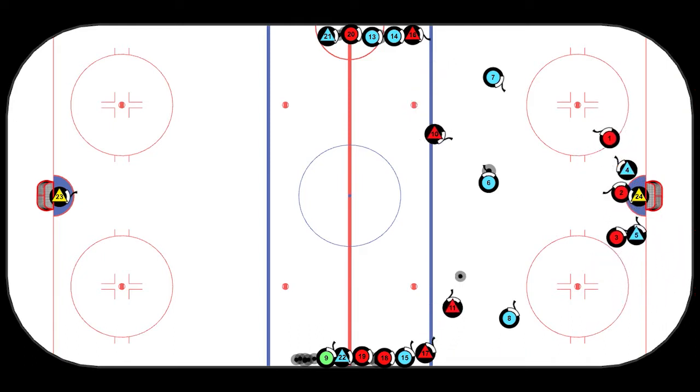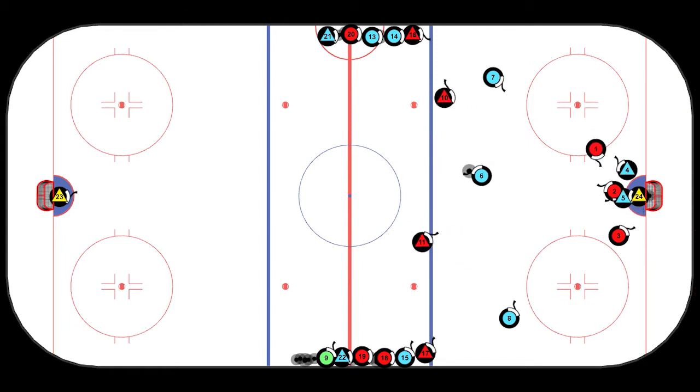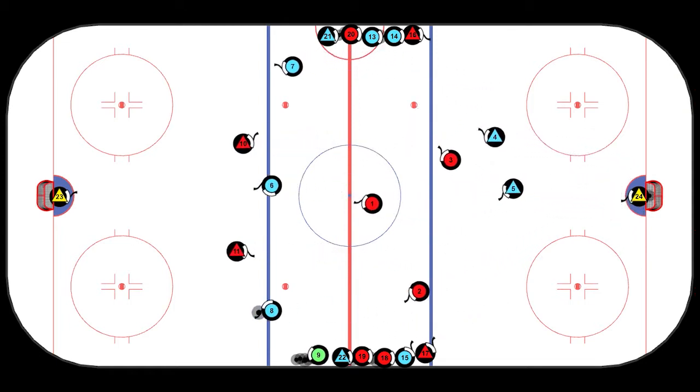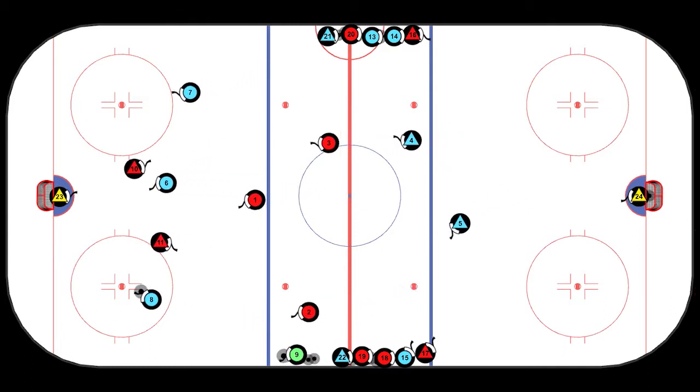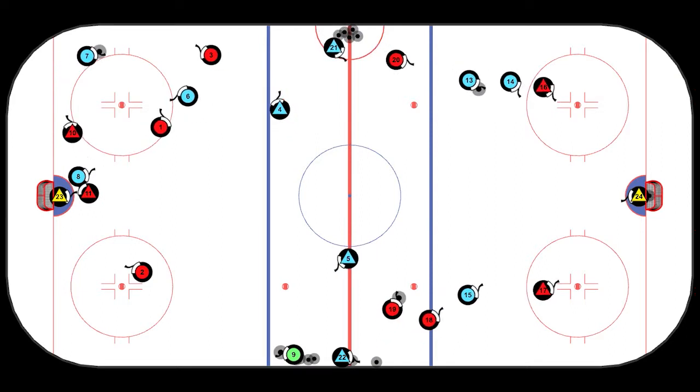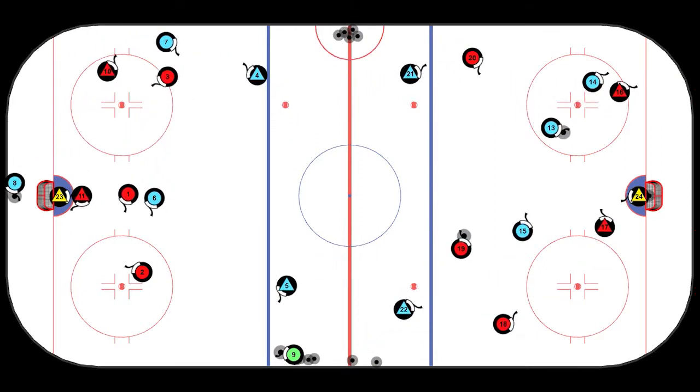After the attack they can quick up it to the defenseman for an attack, a jam to the net, and then the whistle blows by the coach and the three blue players take off in the other direction as the red forwards must back-check and the blue defenseman jump up into the play. It then turns into a low five-on-five play.